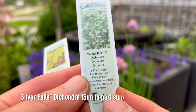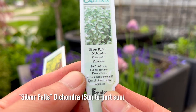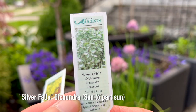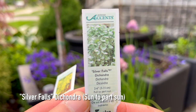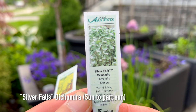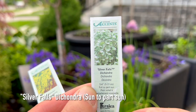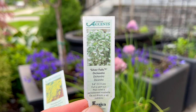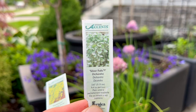The silver false dichondra, which I've never planted before, grows two to six inches and likes full sun to part sun. I cannot wait to see how it does in the containers, and hopefully it will also be hardy enough in the container to come back next year — fingers crossed!